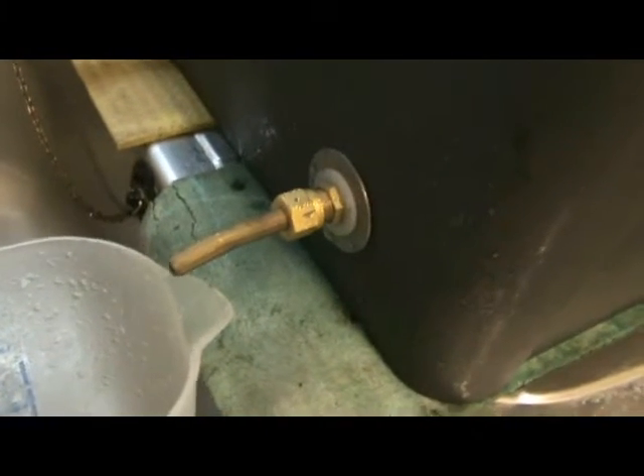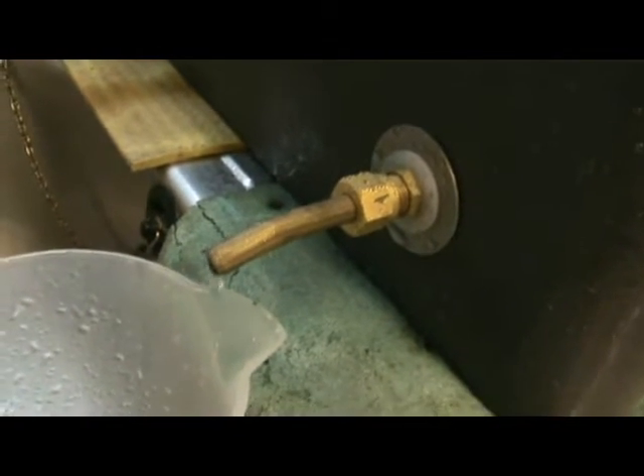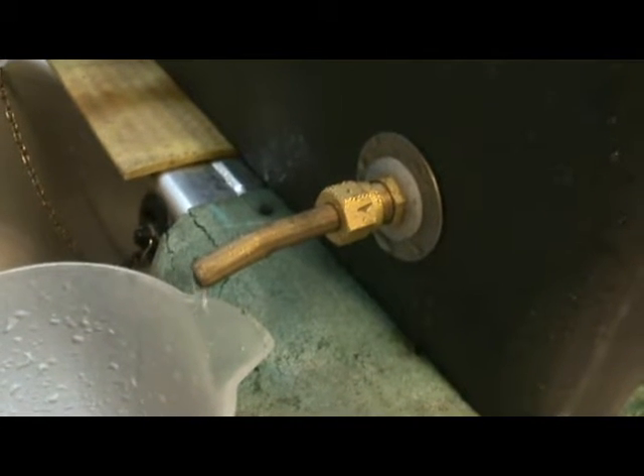There's no trace of steam coming out of the pipe, which means all the steam that's been generated is being condensed.